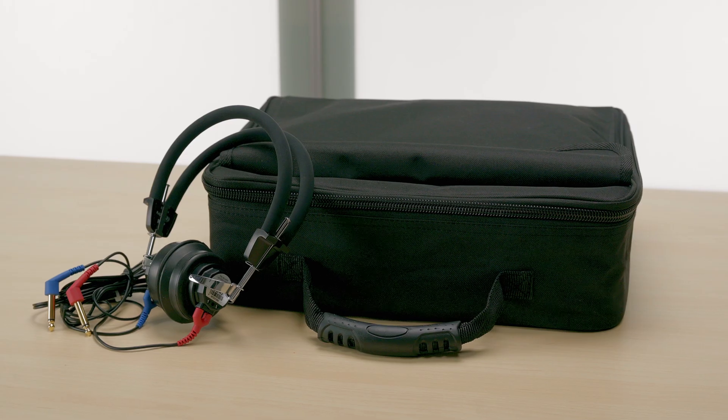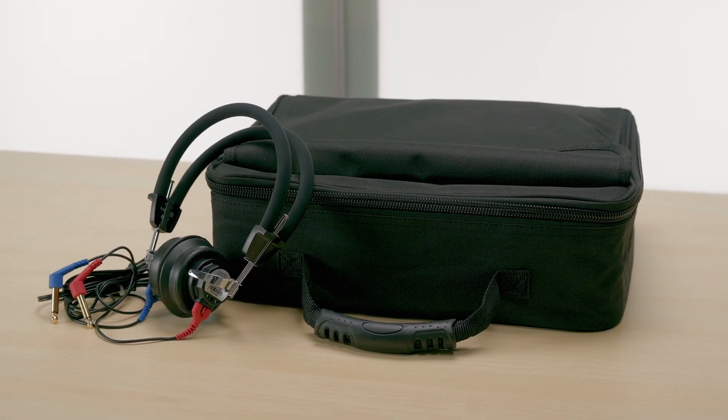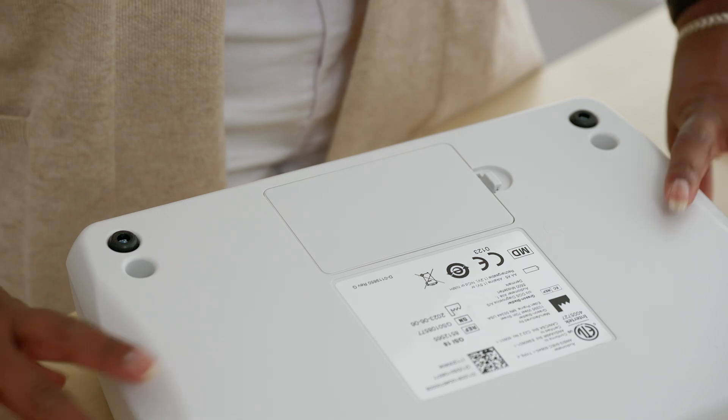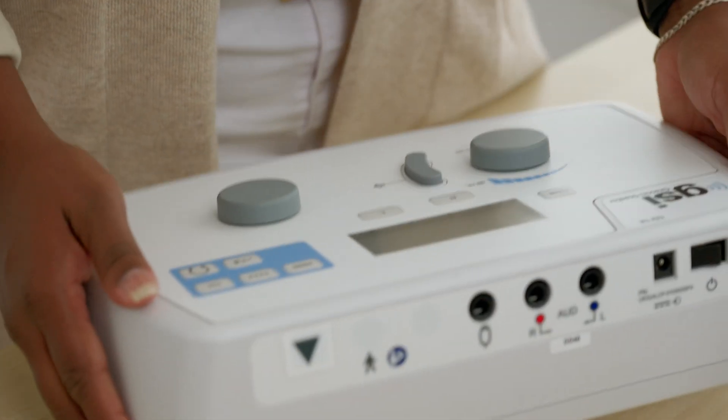The GSI 18 includes the audiometer, the over-the-ear headphones, and a custom-designed carrying case. A power cord is included; however, the GSI 18 may also operate using battery power when necessary. The battery compartment is located on the bottom of the instrument and holds five AA batteries, giving enough power for about 10 hours of testing. Audiogram forms and a quick guide for basic audiometry and test interpretation are also included.